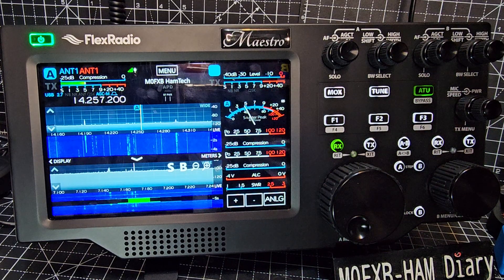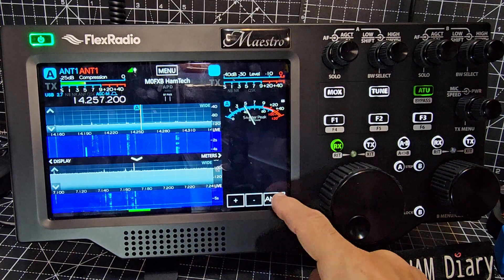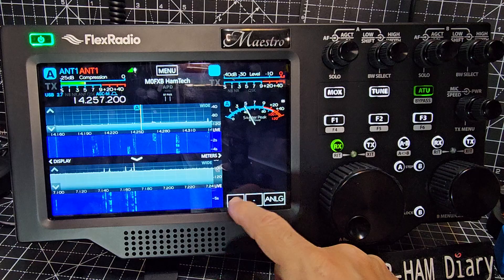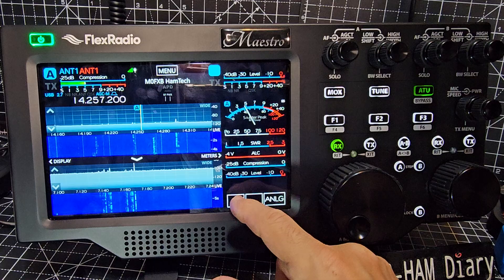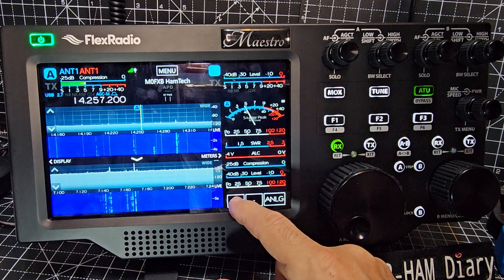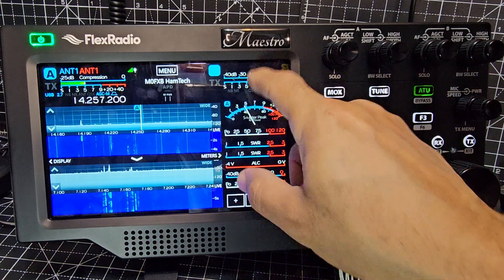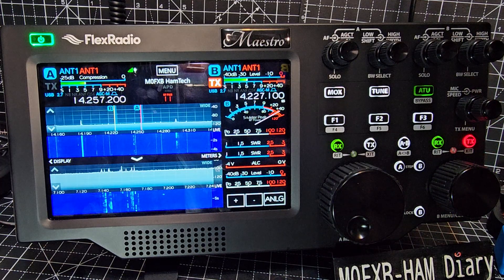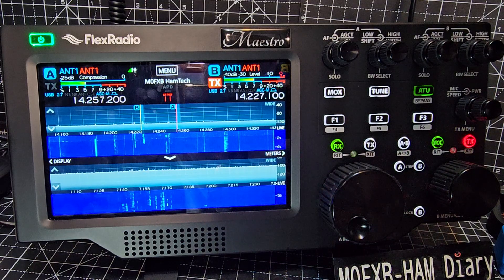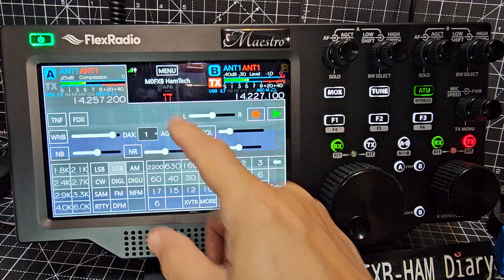Then you've got this other one: meters, which you can remove. You can even get rid of the analog display or bring back the analog. As I add power: SWR, volts, compression, dB level, and then power is going on to the second one. It swipes up and down. Tap meters — tap here and it brings up the menu as well.